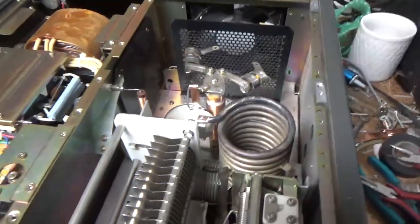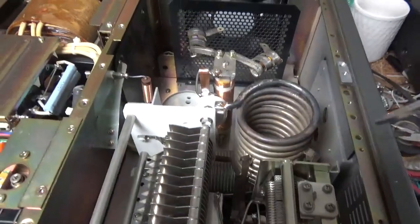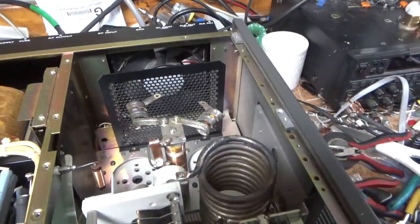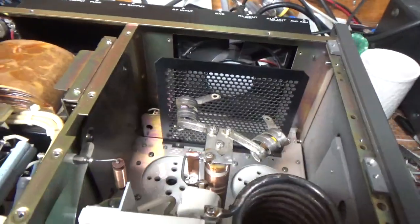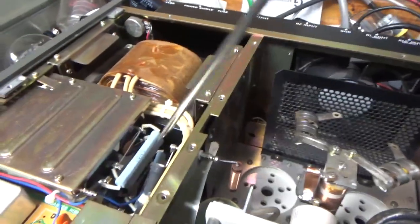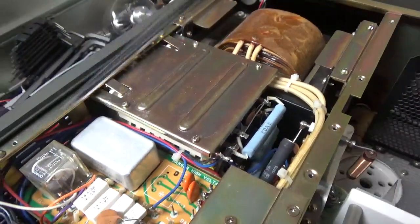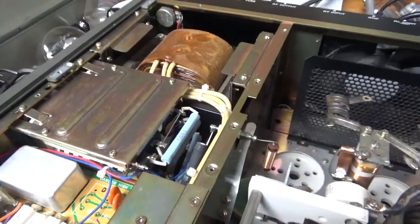So I obviously did the 10 meter mod. Added the strap, reconfigured the input circuit, took out the detent screw that limited the band switch from going to that last position. Added the strap over here, added the series glitch resistor, added the meter protection diode.